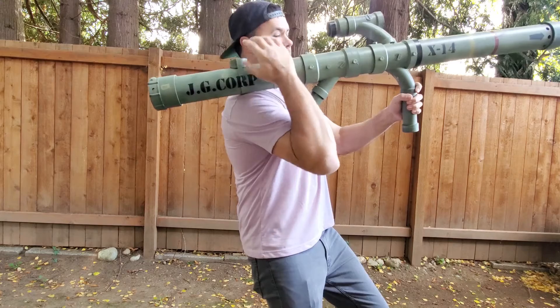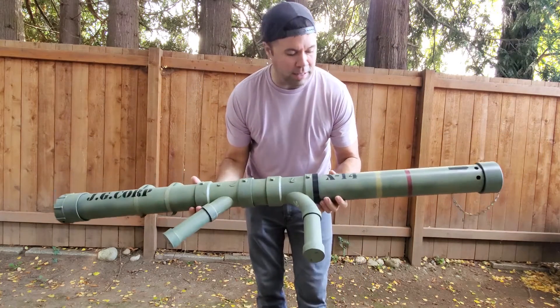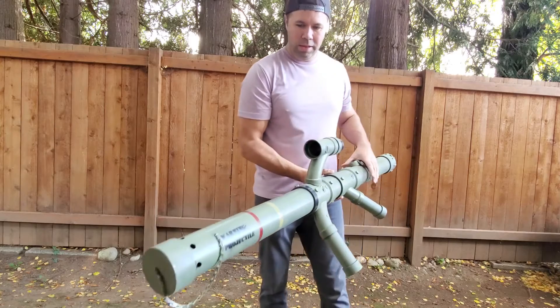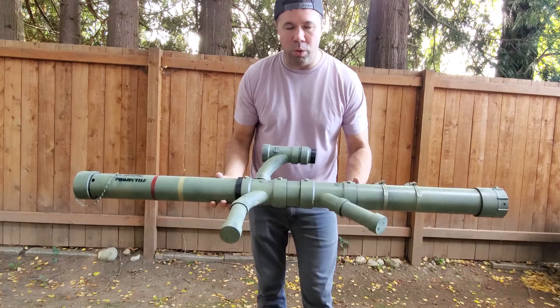I'm just going to mount it, press the button, and launch the rocket. I don't know how straight this thing is going to shoot — I don't know what's going to happen once it leaves the end of the barrel, but I know it will fire.